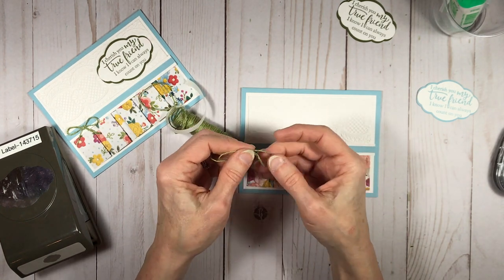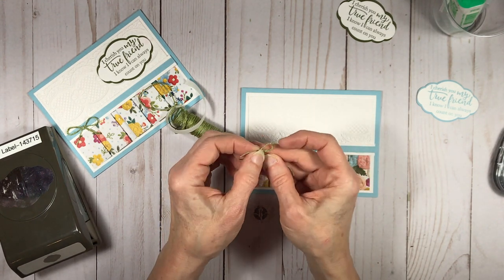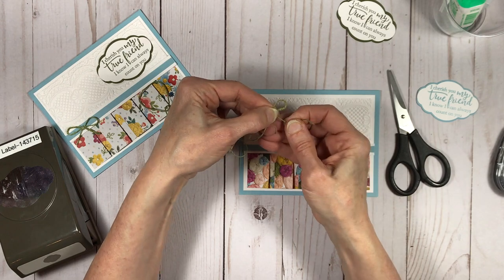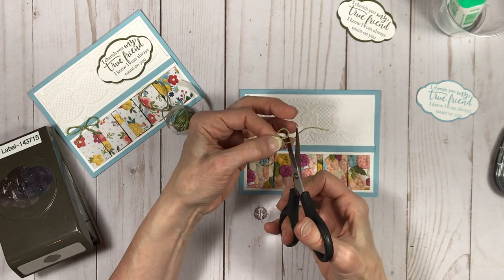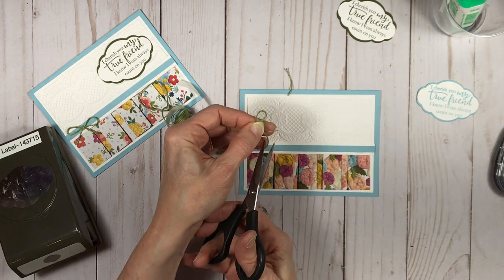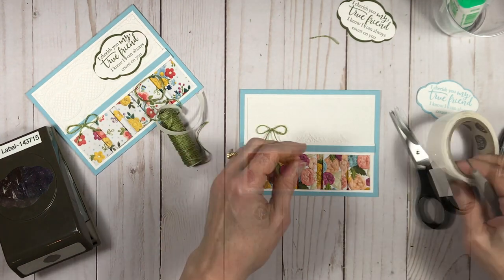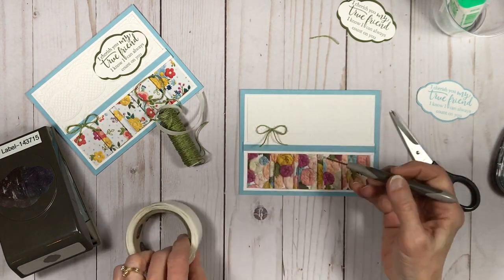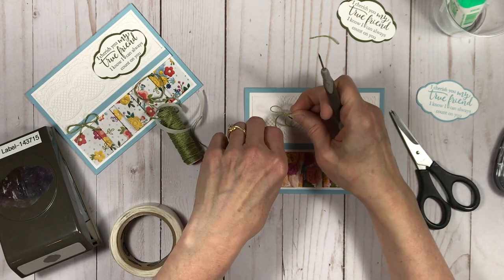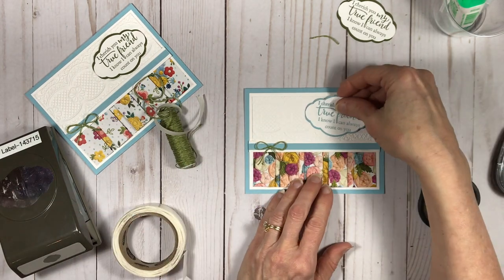Now I'm taking my old olive twine and I'm going to do a little air bow, trim that off, and attach it to the left side of that strip — the balmy blue strip — with a glue dot. Because this twine is really small and thin, I'm actually going to take my roll of glue dots with my paper piercing tool and sort of roll up the glue dot into a ball, then put it on the strip where I want the bow to be, and attach the bow to it.